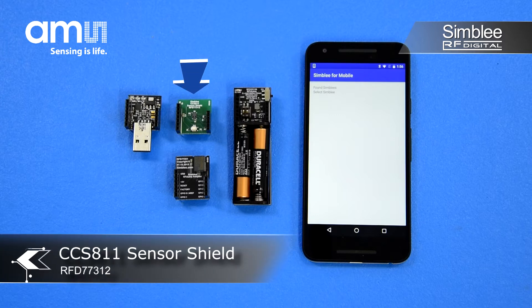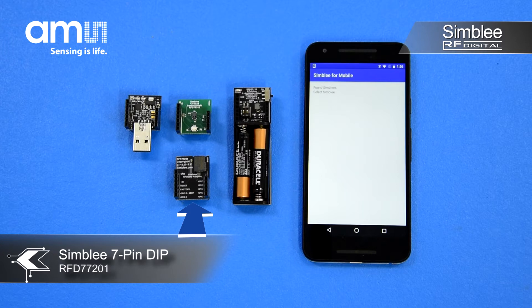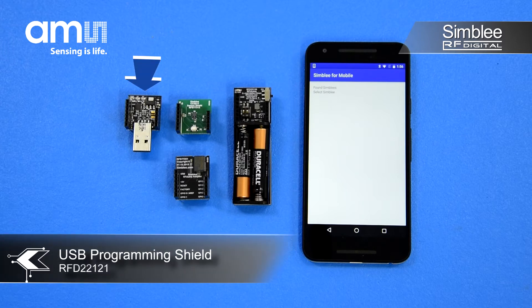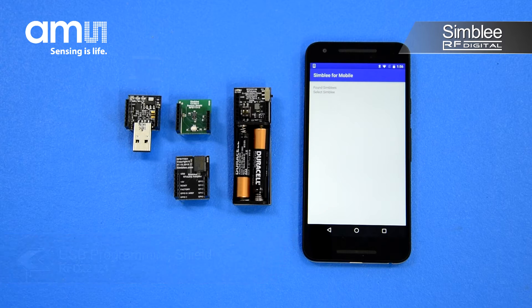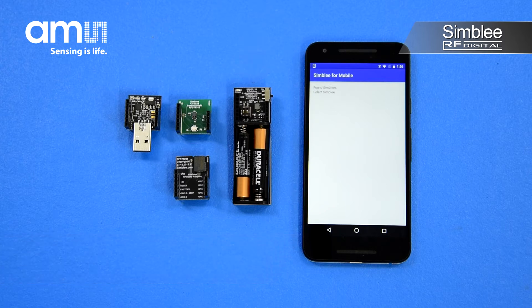We've included one CCS811 sensor shield number RFD77312, one Symbly 7-pin breakout board, a USB programming shield, and a AAA battery shield. We've also pre-programmed the Symbly with an example sketch for the CCS811.